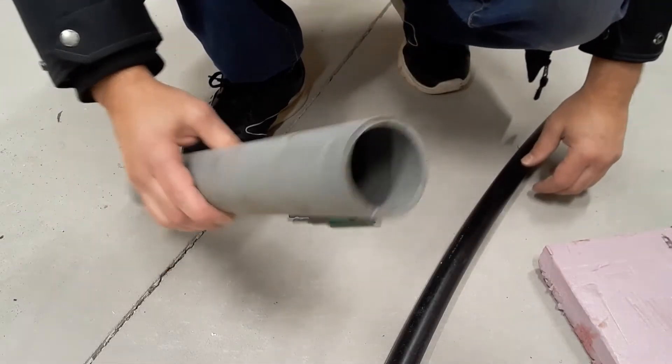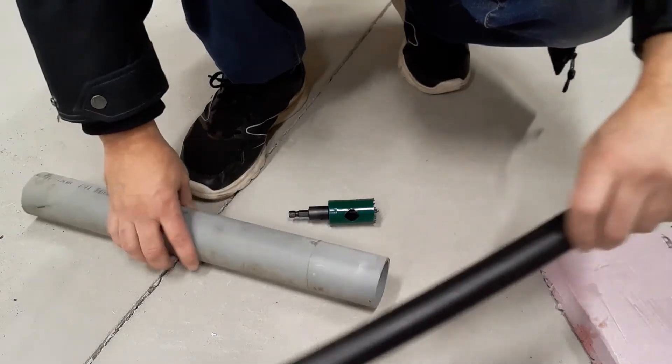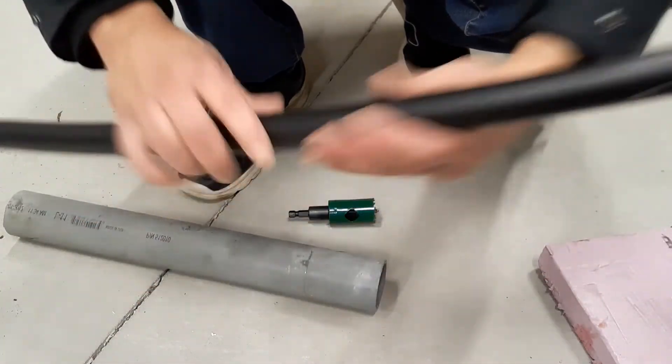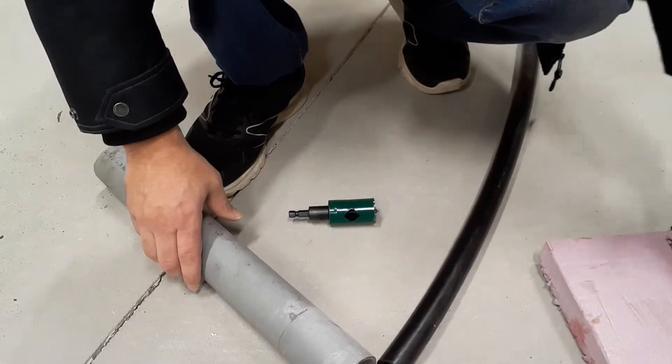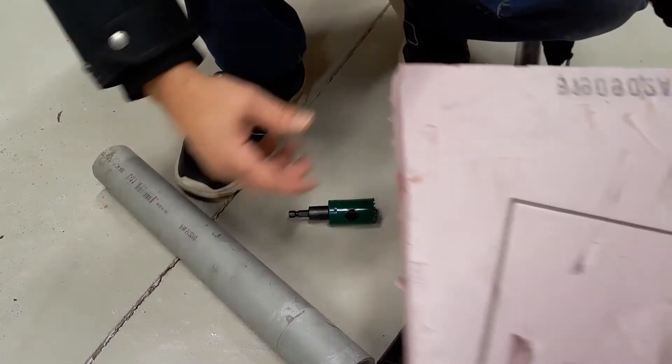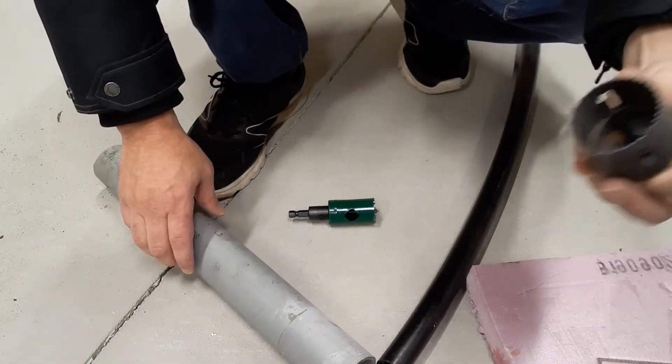First you take your pipe outer diameter — usually it's PVC, I'm using electrical PVC — and then you take your inside pipe. I'm using black pipe for a water line, but you can use electrical pipe or any other pipe. I'm using rigid foam to do a nice tight seal and to hold the pipes in place.